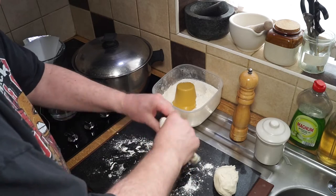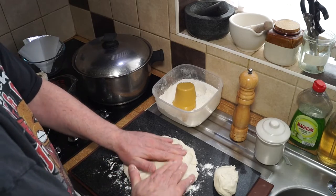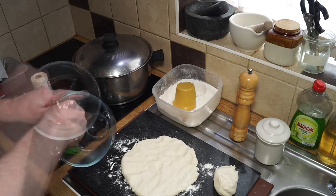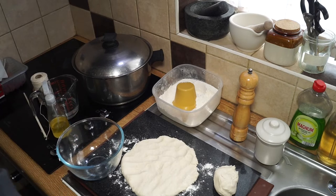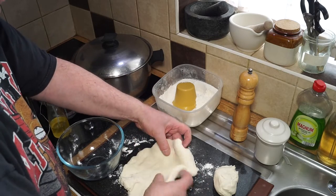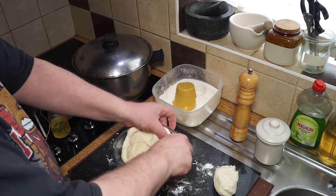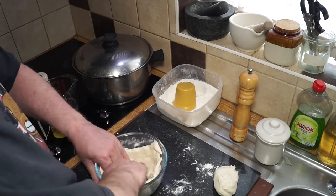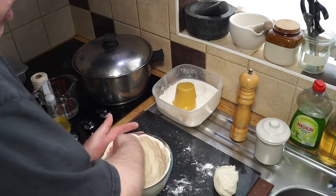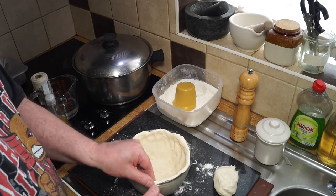Roll the larger portion out to a size that fits the bowl, grease the bowl with a little spray oil — that will help the pudding come out when steamed. Drop the dough inside and work it evenly up the sides, maintaining an even thickness all the way up, then set that aside.